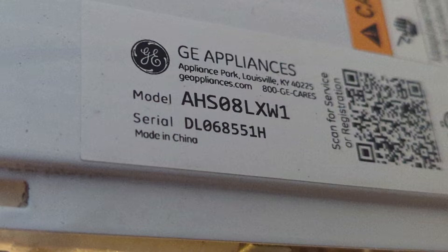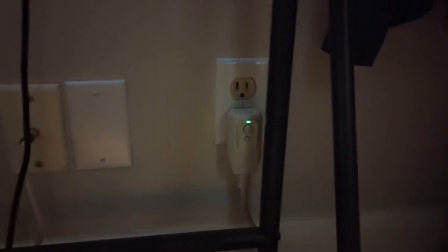The model number to this machine is AHS08LXW1. First thing you want to do is unplug it from the wall. You can push the bottom button to shut it off, but just go ahead and unplug it because as soon as you cut it off it's just going to cut it back on. So unplug the power.